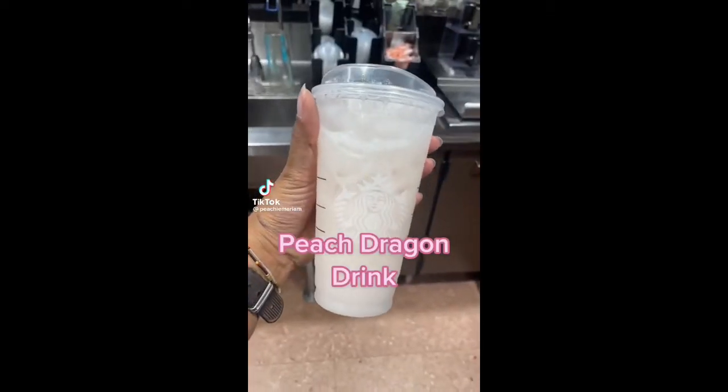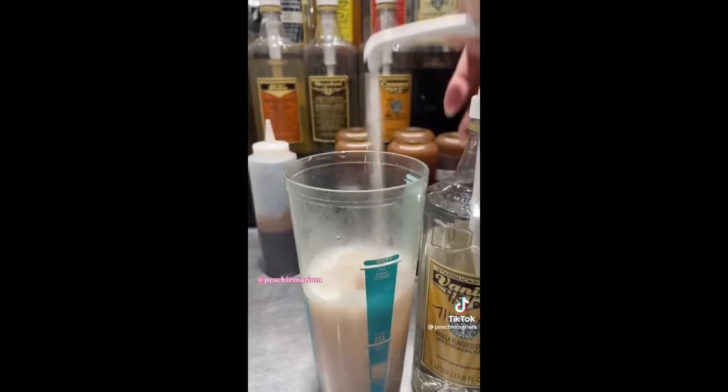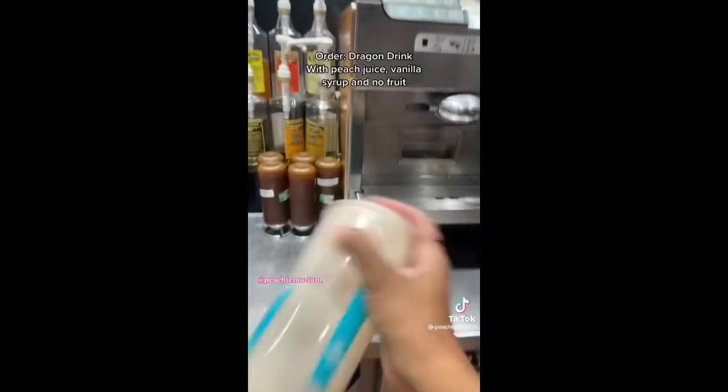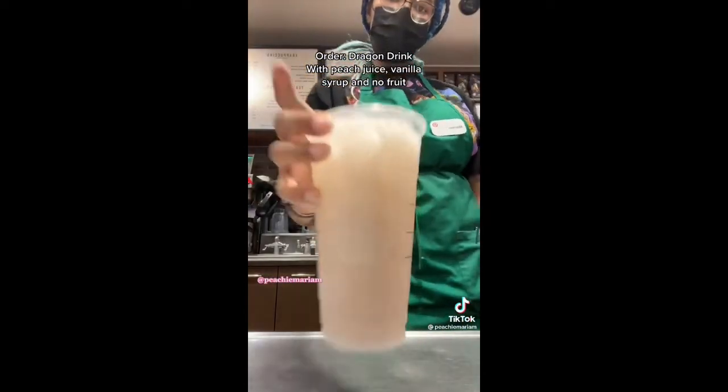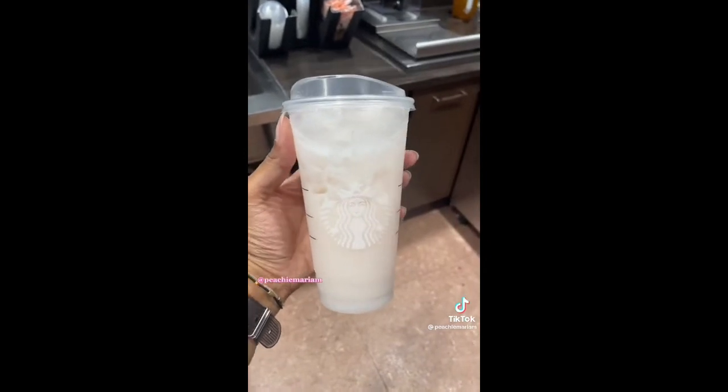Someone ordered this and I have to tell you guys whenever I think it's interesting. We're gonna call this the peach dragon drink. Order a dragon drink with no fruit, add peach juice and vanilla syrup. No fruit — comment if you try this.